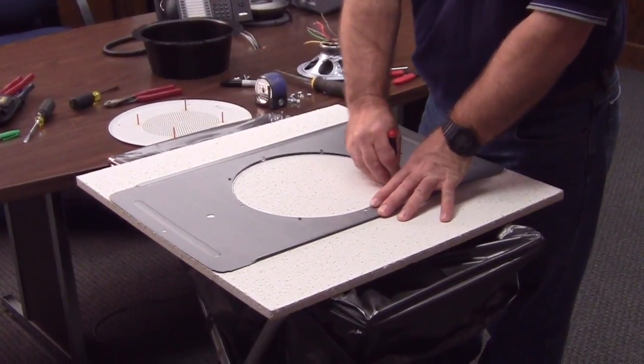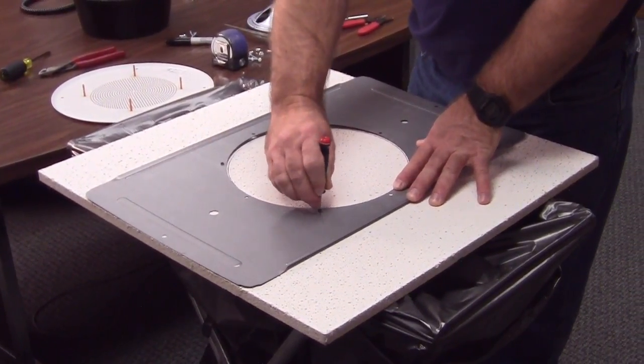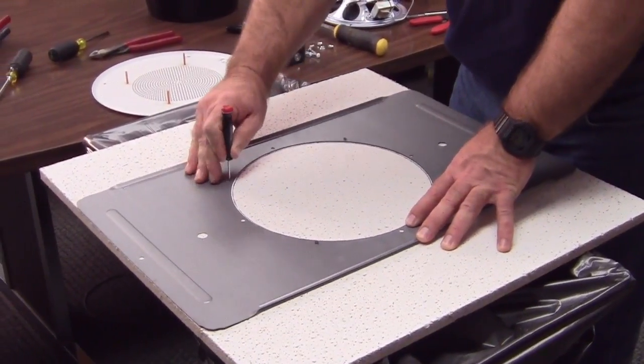The center hole is about 12 inches in diameter. Measure carefully and get a well-centered hole. Mark the screw holes too — you'll see why soon.